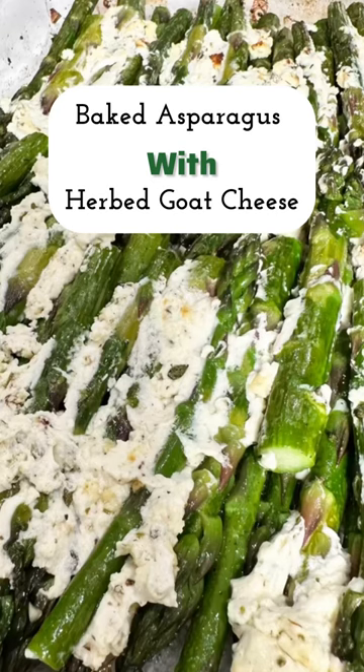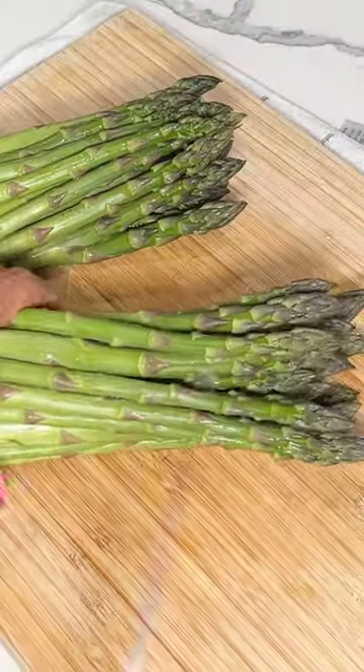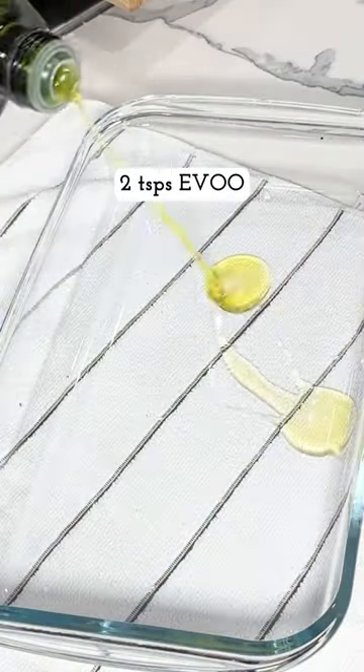In today's video I show you how to make these simple gourmet baked asparagus with herb goat cheese. Start by cutting three or four inches of the tough stalk off the bottom of the asparagus.